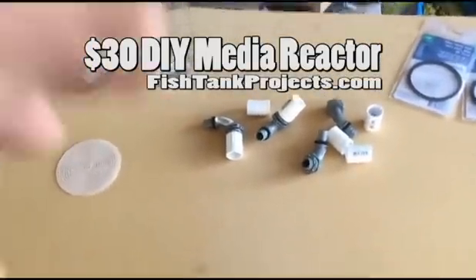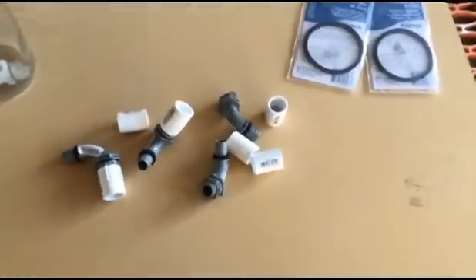Hey guys, so today we are going to be making a DIY media reactor. So far it cost me about $45 in parts.